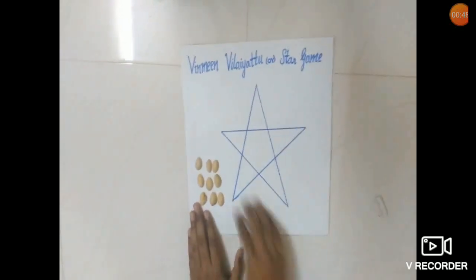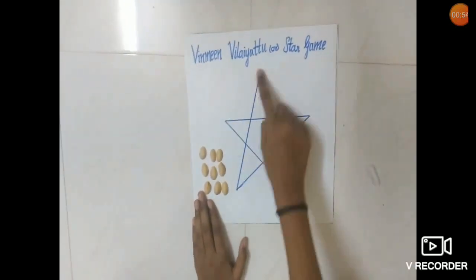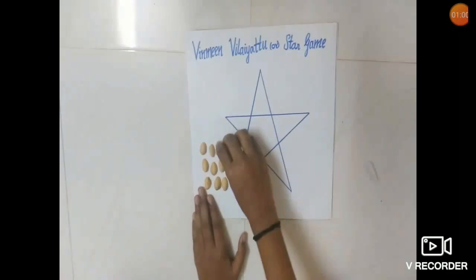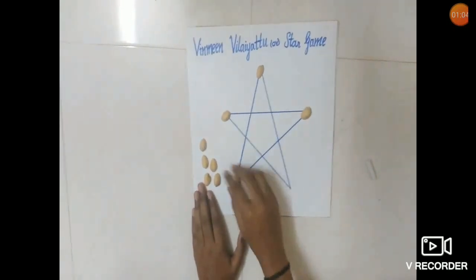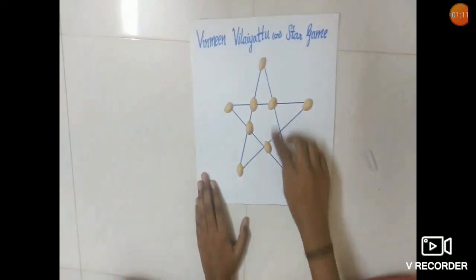Now we have the board. You can even use a chalk piece to draw this board. You can see we have 5 outer edges and 5 inside spots. Out of these 10 spots, we need to place the coins in 9 spots to start the game. The coins can be placed in 2 ways: one by leaving one spot in the outer edge, and the other by leaving one spot inside.